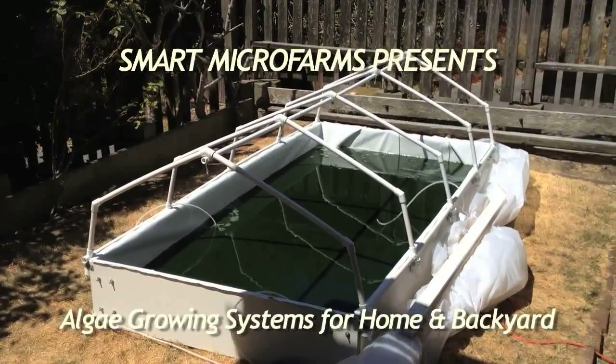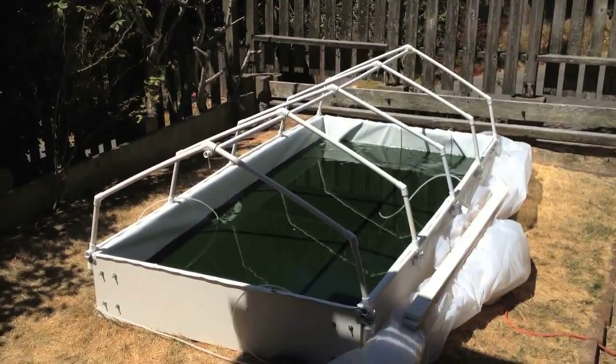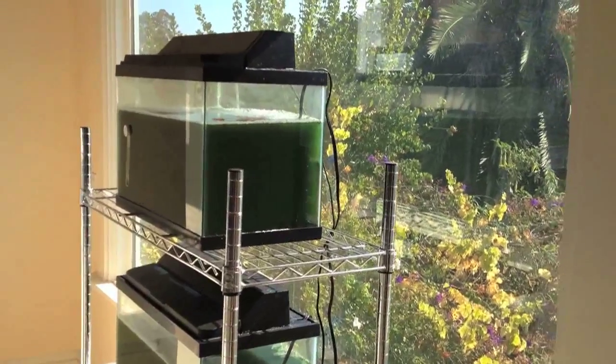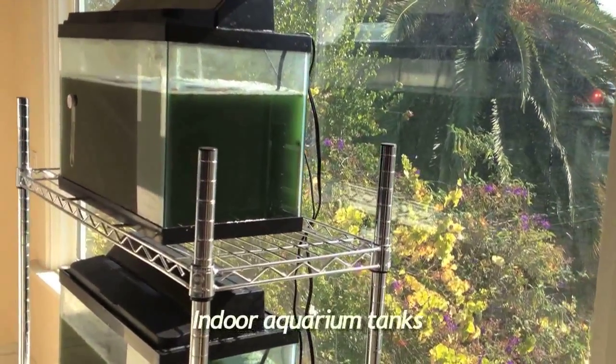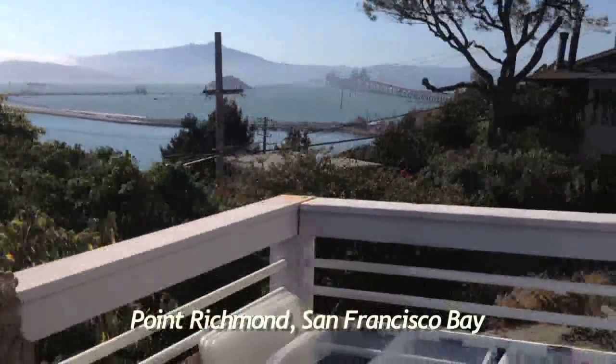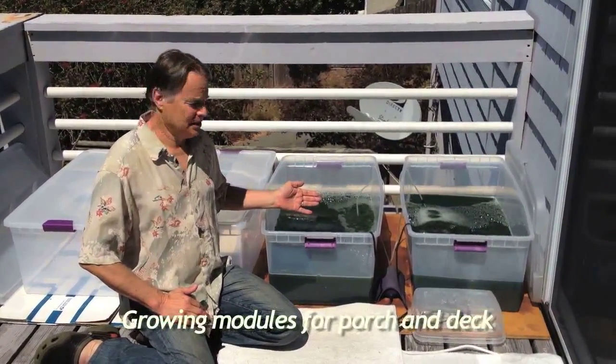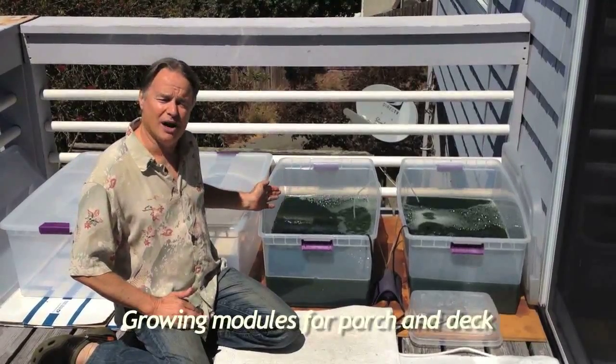Can we grow spirulina algae at home or in our community? Many people have asked this over the past 30 years. In indoor aquariums, algae can grow year-round. Here's a demonstration of home and backyard growing systems. These are perfect for your porch or your sunny deck. You can scale up as many as you want.